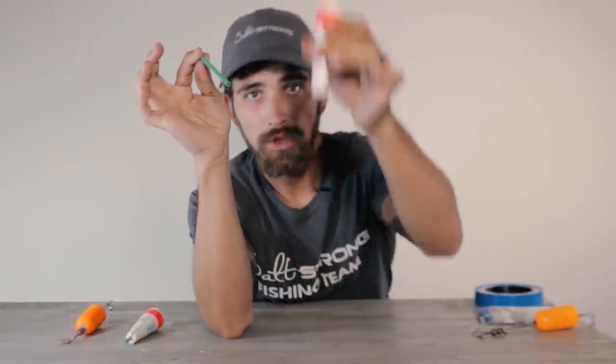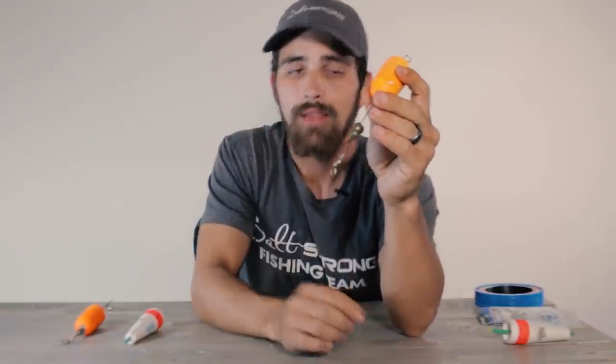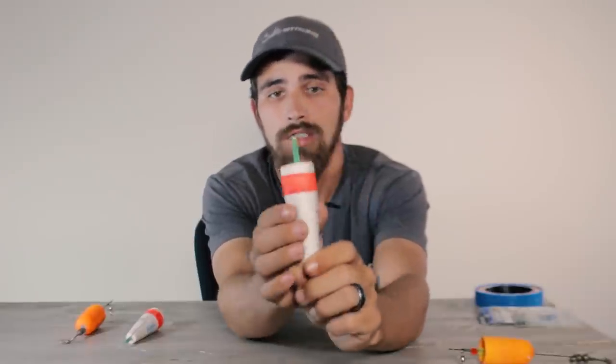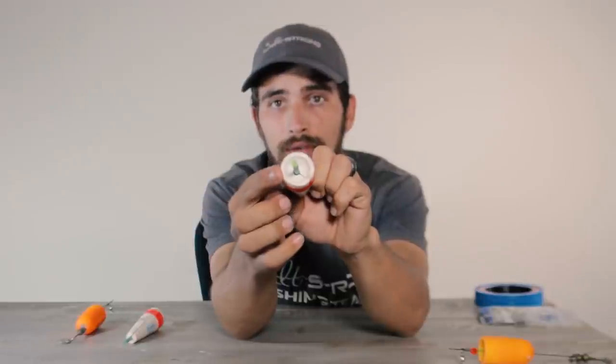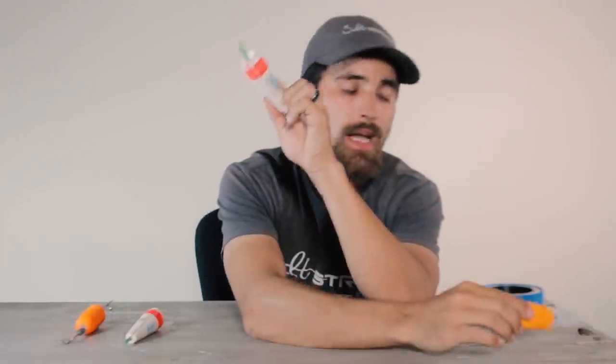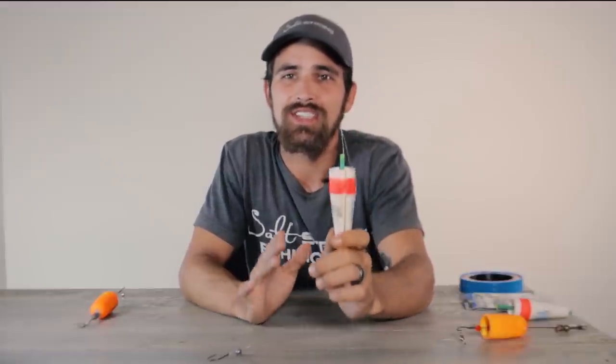Since you have to adjust it, with this type of bobber all you have to do is pull the peg out, adjust your bobber, and put it back in. But if you're using the popping cork type, you're going to have to cut your leader and retie the hook or redo the entire bottom half of the rig if you need your leader to be longer. With the standard cork it's much easier, you save time and money. Also, if you look at the top it does have a cup, so you can use it the same way as the popping cork and it will still make enough noise to attract fish.